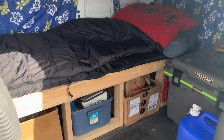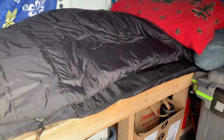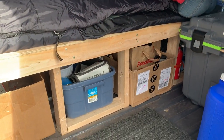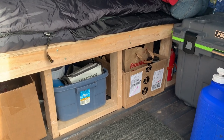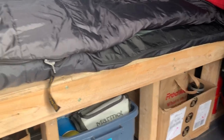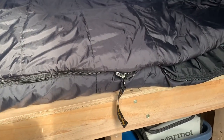As you can see I put in a bed. I made this bed myself relatively quickly — it took about three hours or so. I used 2x4s and some 12-millimeter plywood for the top.